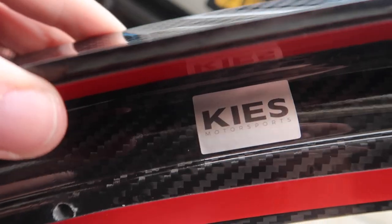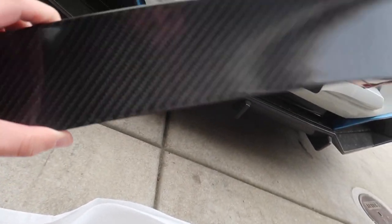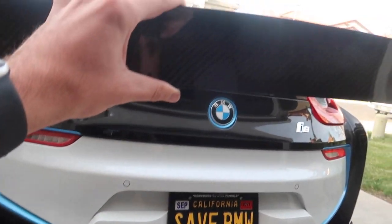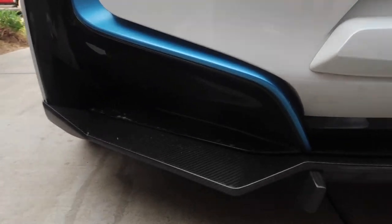Oh buddy, that looks so good. And at the same time, we have all the 3M that we need to actually mount this thing. This is going to look so good. Actually, before I mount this thing, let's go ahead and wash the car because it is so dirty.